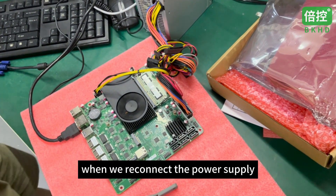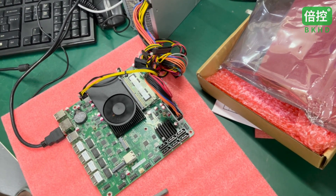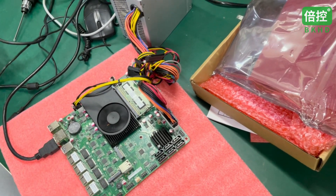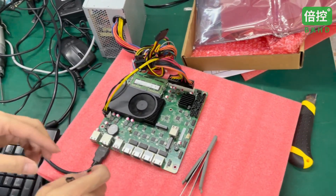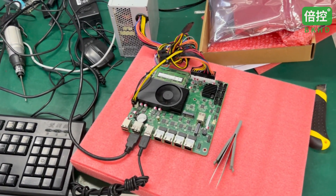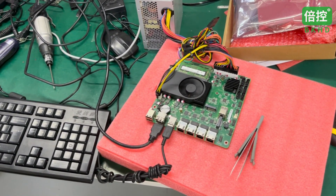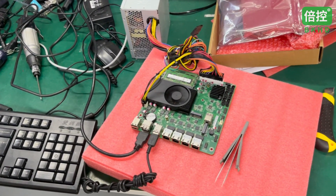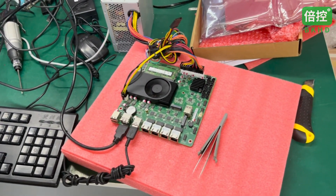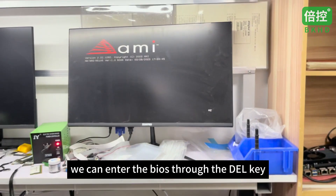After doing this, when we reconnect the power supply, we can see that the motherboard starts up. When the motherboard is started for the first time, it will perform a compatibility check on the hardware and require a long startup time — this is normal. After waiting patiently, we can see that the motherboard starts successfully. We can enter the BIOS through the DEL key.